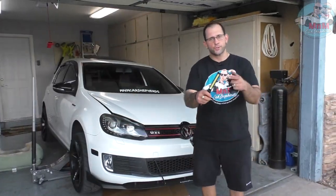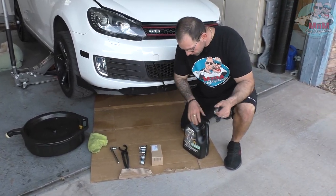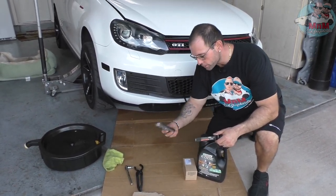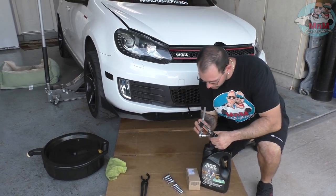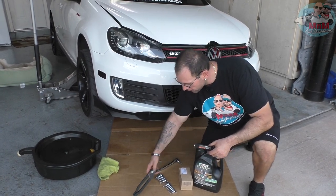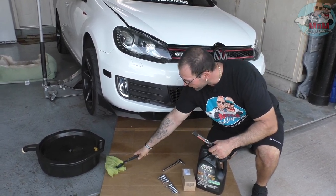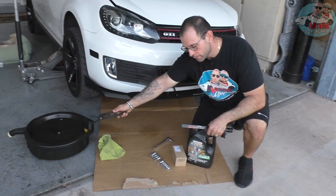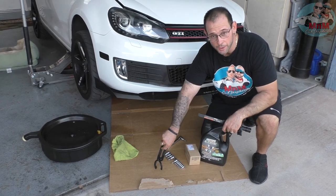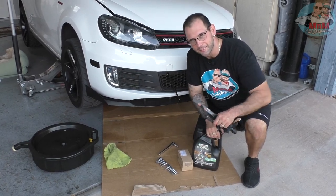Let me show you the tools you're gonna need: a flashlight, the oil, the oil filter from the dealer, a Torx bit set — specifically Torx T45 to unscrew the oil pan bolt — and the magic pliers for the filter, which work for any filter. You'll also need an oil drain pan, a cardboard sheet so you don't make a mess, and a funnel.